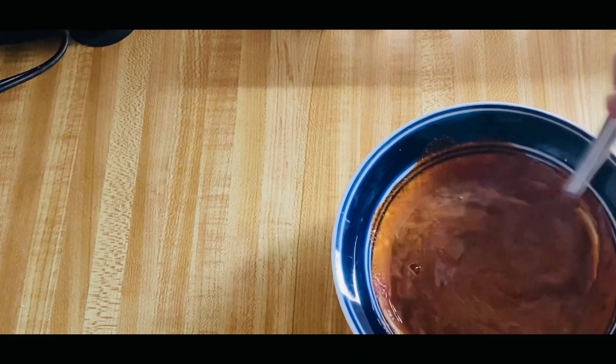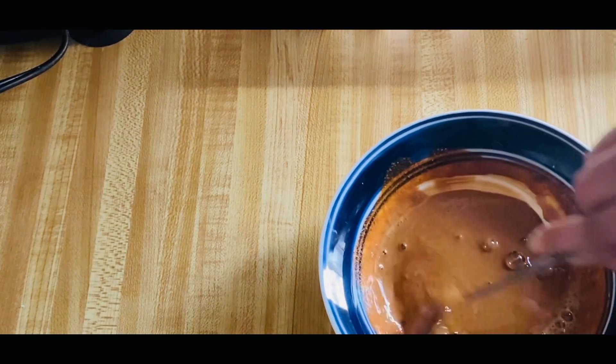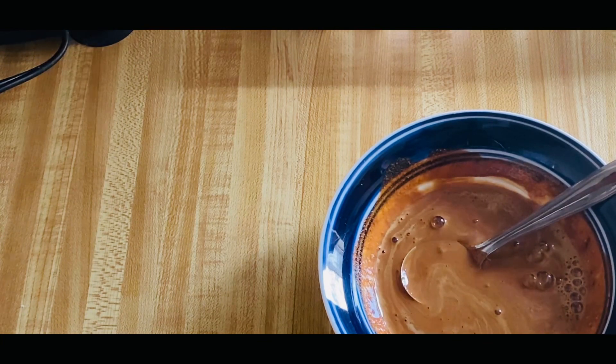I will add some water and a little more flavor. I will also add some chocolate chips — this is optional.